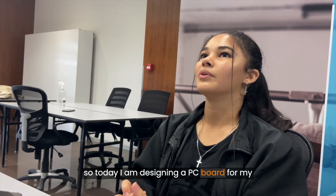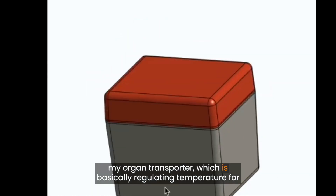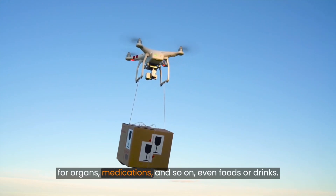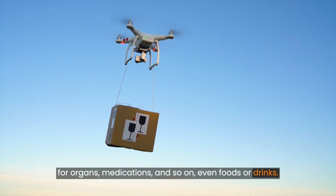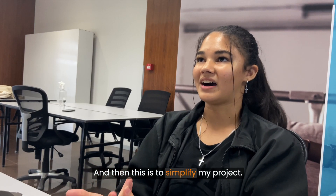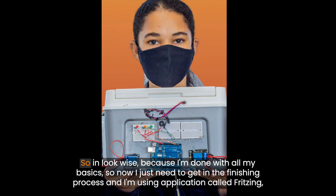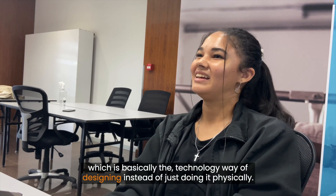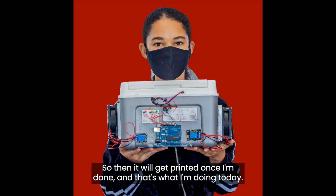Today I am designing a PC board for my organ transporter, which is basically regulating temperature for organs, medications, and so on — even foods or drinks. This is to simplify my project in terms of look, since I'm done with all my basics and just need to get into the finishing process. I'm using an application called FRITZ, which is the technology way of designing instead of doing it physically, and it will get printed once I'm done.